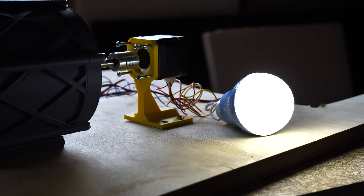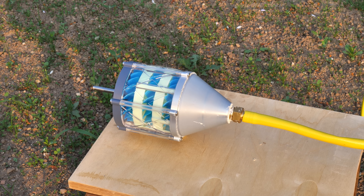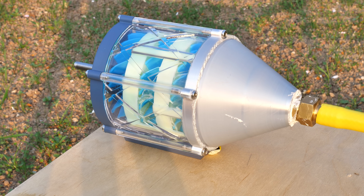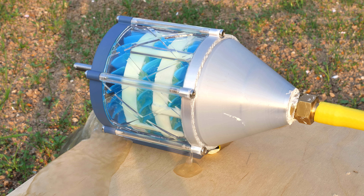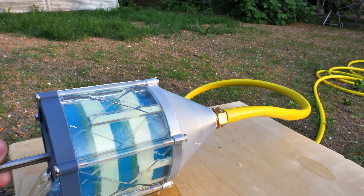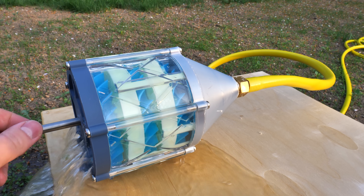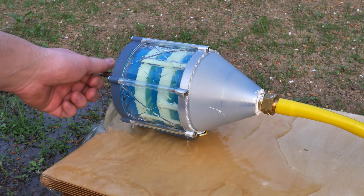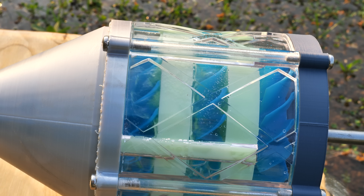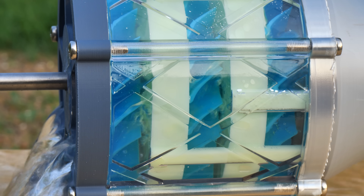So far everything has been working better than planned, but there is something I want to try more. This type of turbine isn't designed for water or any type of liquid, but still I connected my garden hose to the transparent turbine and gave it a go. I did believe that the turbine would still spin at a really low rate, but it turns out it didn't spin at all. There is nothing unexpected, but still I had to try it. And it's kind of cool to see how the water moves inside the turbine.